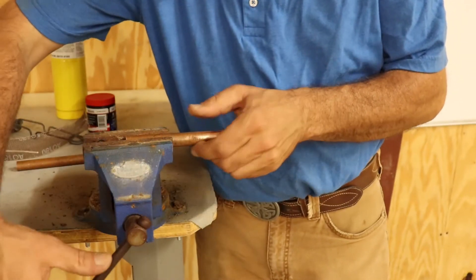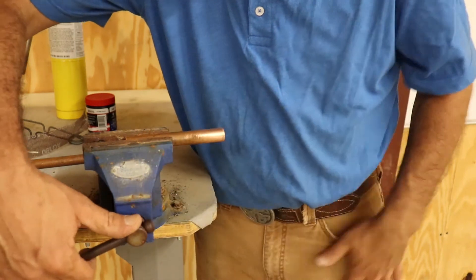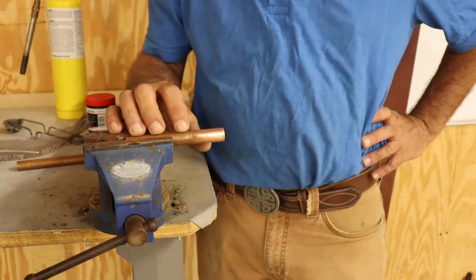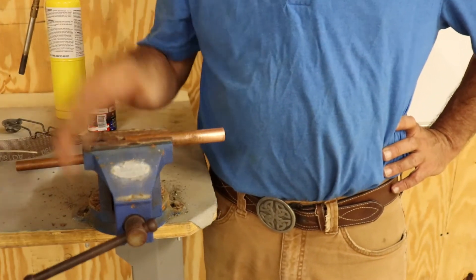We're gonna put it in our vise now. This is just for training so I'm not being too careful here. But when you're putting copper in a vise, remember it is soft copper and you can squish it. If you squish it, throw it away and go get another piece.